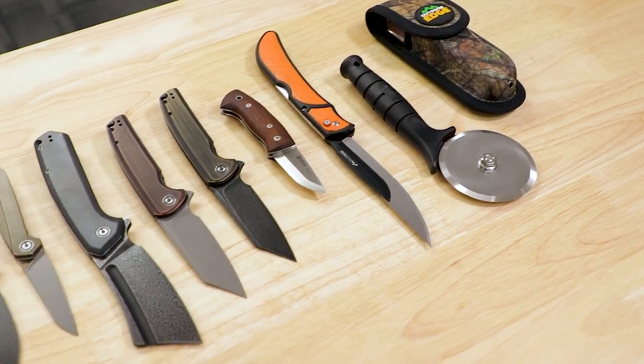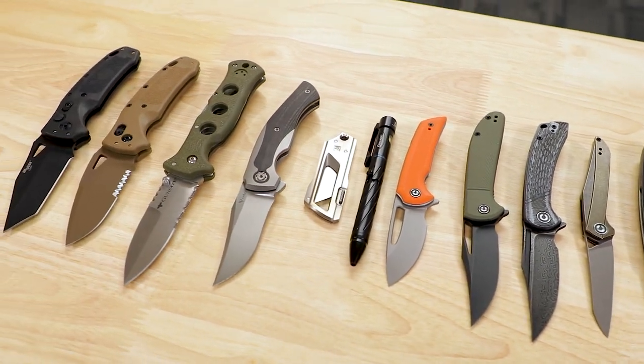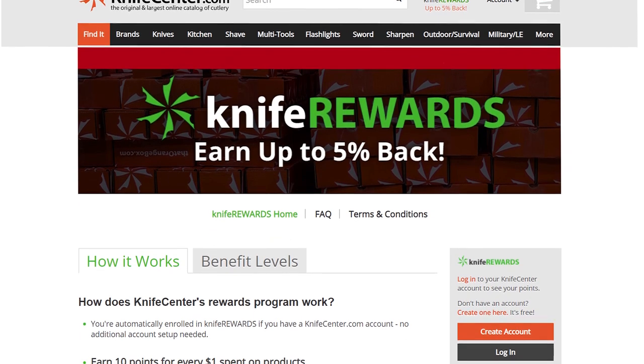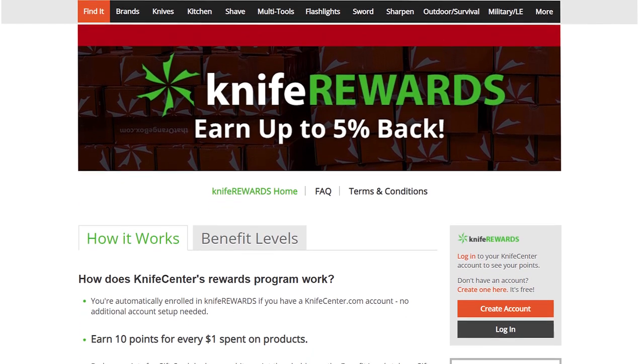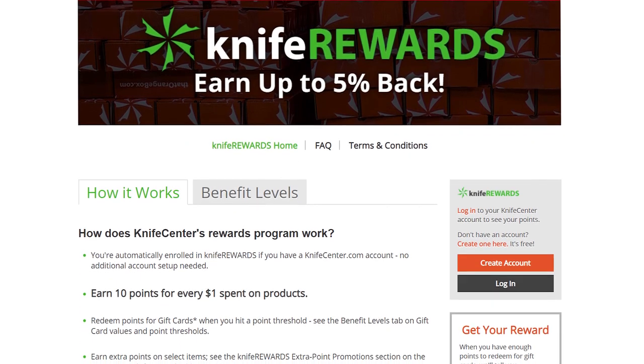That's all I've got time to show you this week — make sure to let me know your favorites down in the comments, and any feedback on these knives. If you want to get your hands on any of these, we'll leave links in the description to KnifeCenter.com. While you're over there, make sure you sign up for our Knife Rewards program — if you're going to buy one of these cool knives anyway, might as well earn some free money to spend on your next one. I'm David C. Andersen from the KnifeCenter signing off. Don't forget to like this video and subscribe to the channel if you haven't already — it really does help us out. See you guys next time.